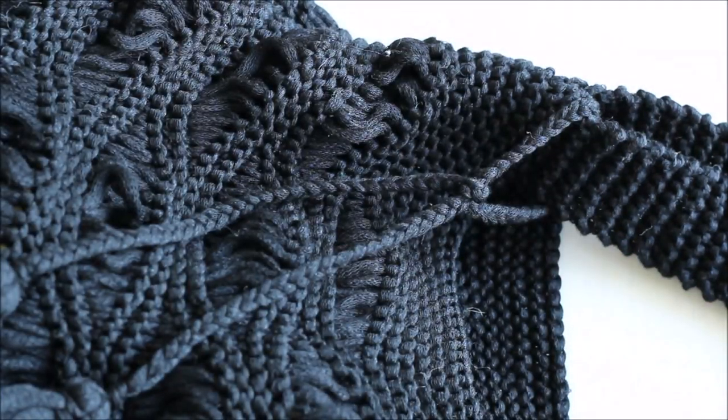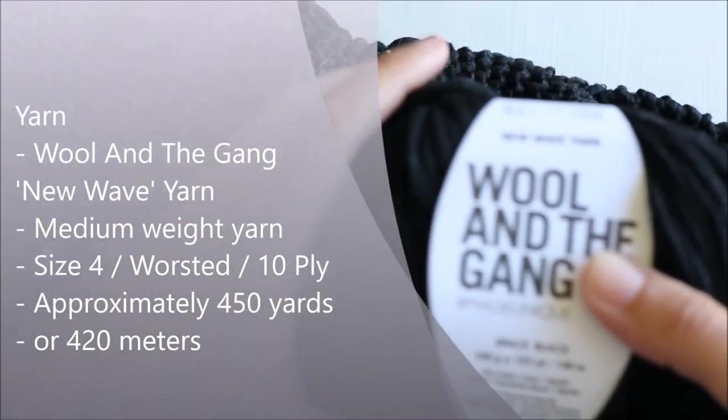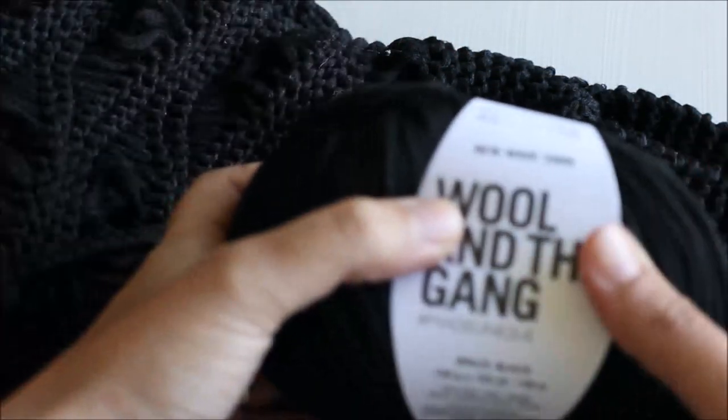You will also need yarn. I used Wool and the Gang's New Wave yarn for this project, but really any medium weight yarn will work — size 4, worsted weight yarn, or 10 ply yarn.